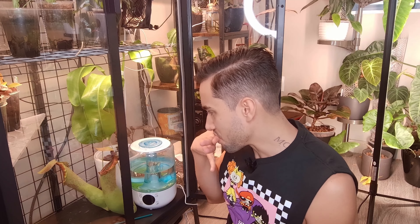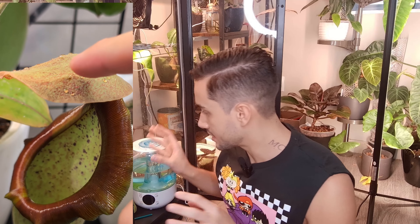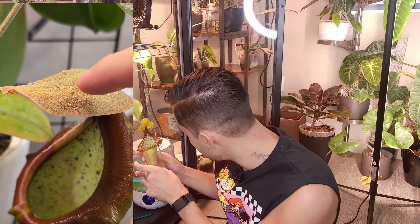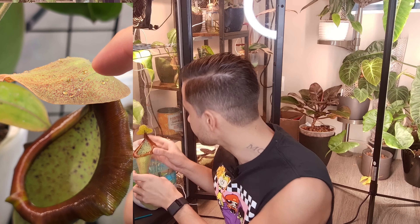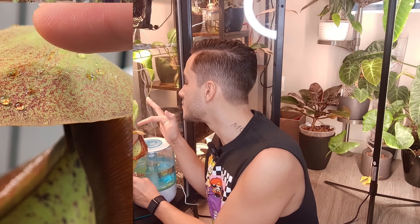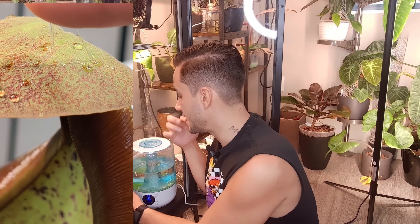Nepenthes are full of extra-floral nectaries — EFNs — which means they just produce a sticky sweet substance to attract bugs. I touched it and it's really viscous, almost like a honey, and it tastes sweet. I guess maybe I'm part bug. That was my plant cabinet — let's check out the other ones.